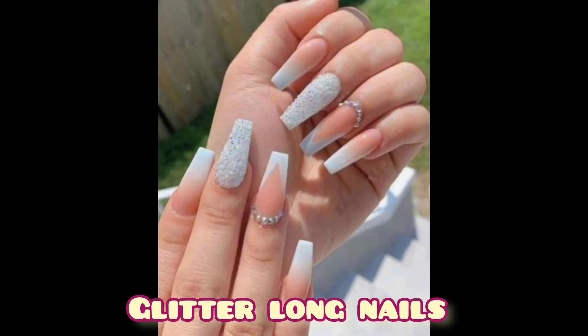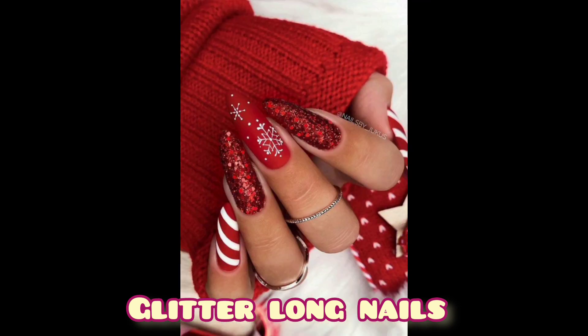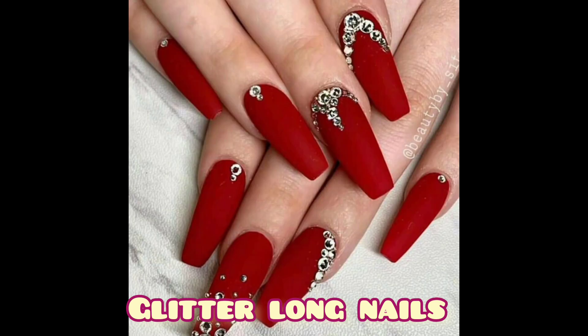Since shorter nails are more accurate, this look only emphasizes your age. I am giving you different ideas about long nails which make them beautiful and attractive by applying glitter nail paint.